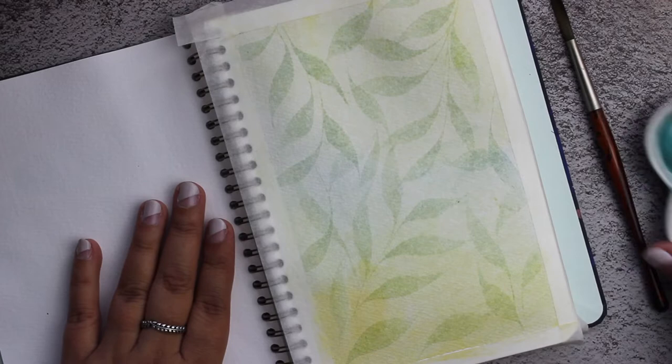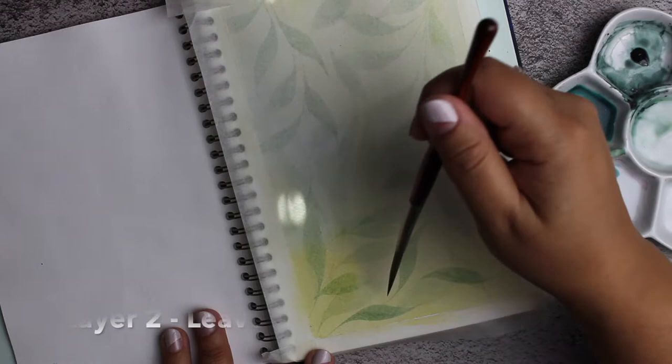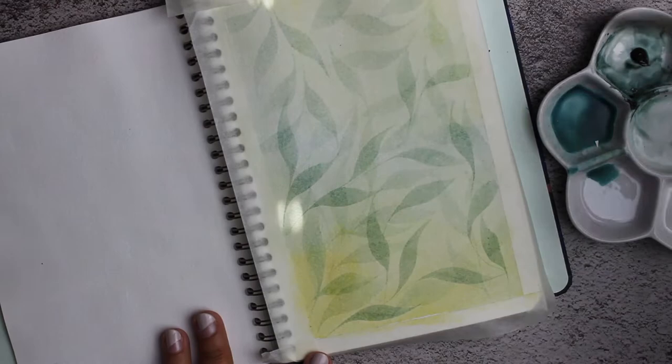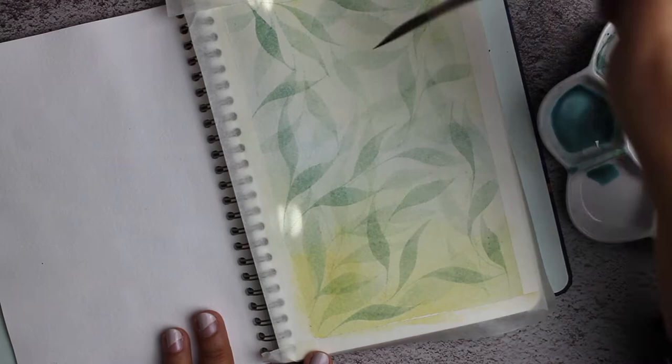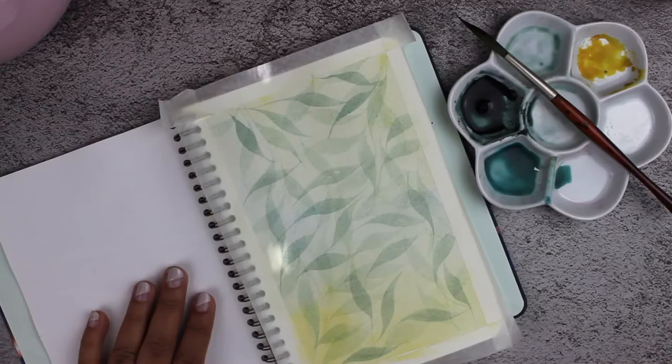Now my second layer of leaves. Just know that I'm using two colors — you can dilute the colors by adding more water. The more water you add, the less pigment you have, and then you have a lighter shade of the same color. I'm using just the two colors, starting lightest, and you'll see how I keep adding more color to make the leaves darker.